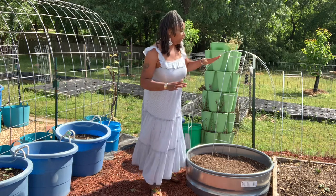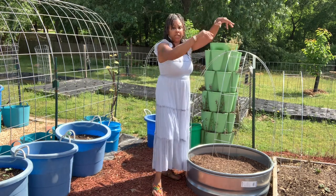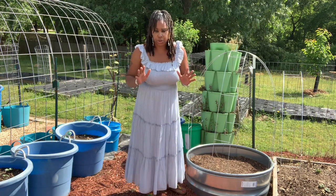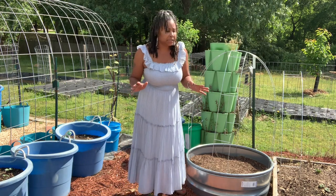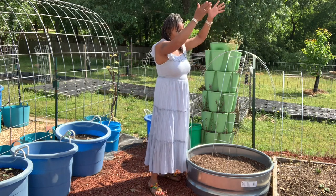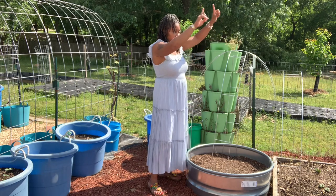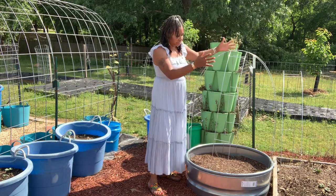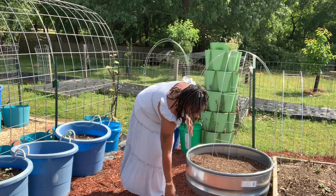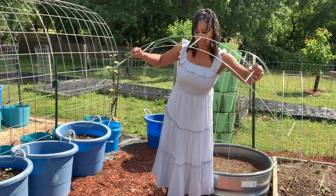If you want, you can actually take two of these ladder meshes and bring them all the way up — like if you're growing sugar snap peas or climbing peas. You can actually attach them with zip ties if you want extra length. Just bring two together and attach them. It's very, very simple and easy.